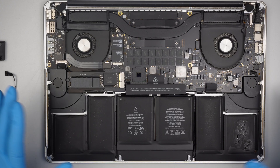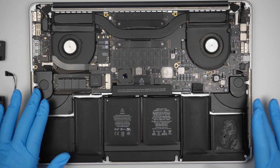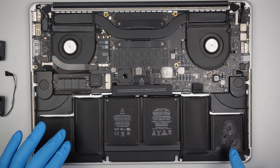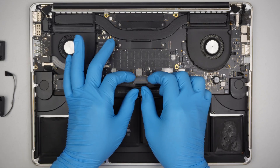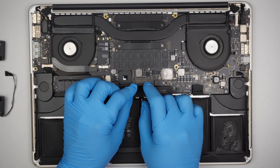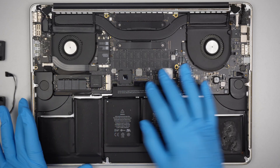Here you can see that the left and right speakers are at the bottom right corner and the left corner. There must be something that happened here — looks like a liquid spill, but that's all right. Let's get right into it. We go ahead and disconnect the battery first, and once the battery is disconnected we can jump right into the repair.